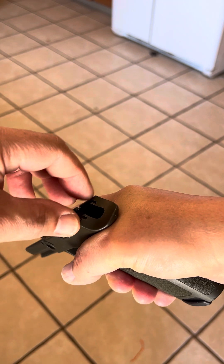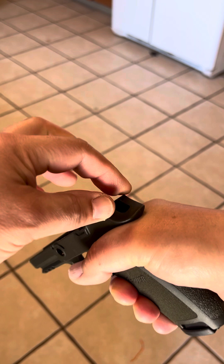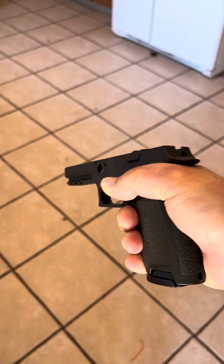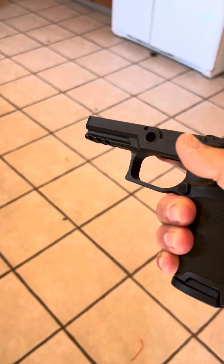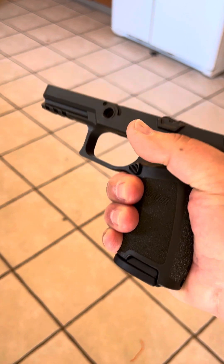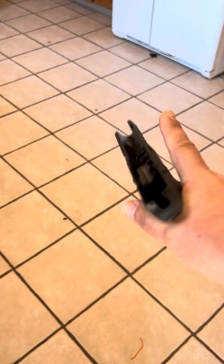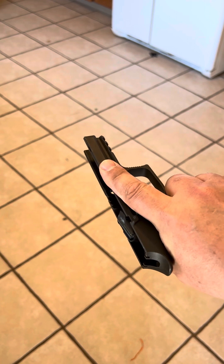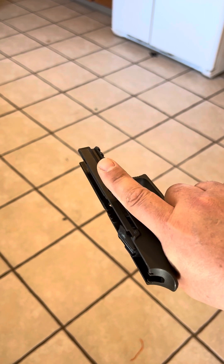On a real gun, the slide comes back as the gun cycles, so to avoid slide bite, you never put your thumb from your weak hand over the back strap. As I was instructed by firearms instructors: the pointer finger of your support hand meets the middle finger of your strong hand, because your trigger finger stays off the trigger and outside the trigger guard at all times until you're on target and have decided the target is safe to shoot.